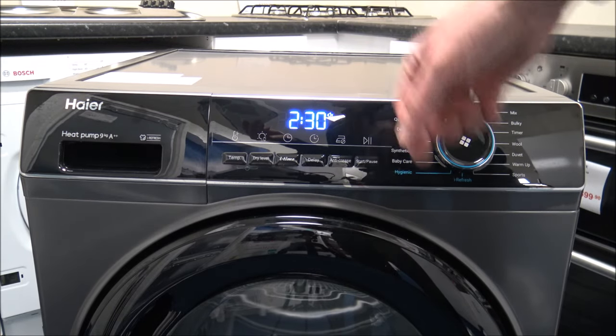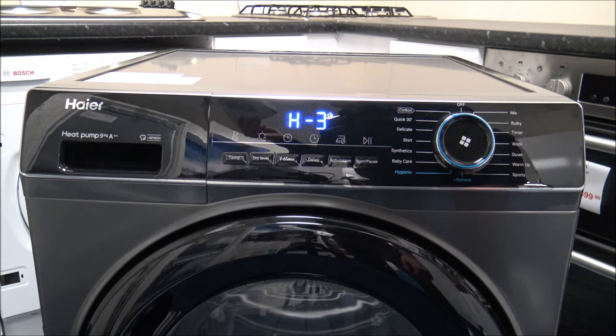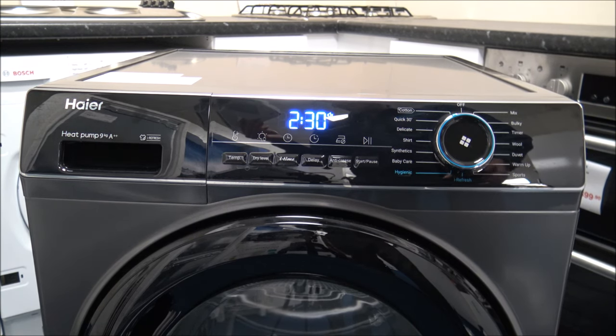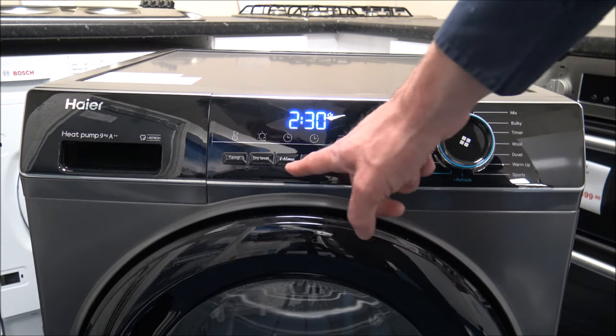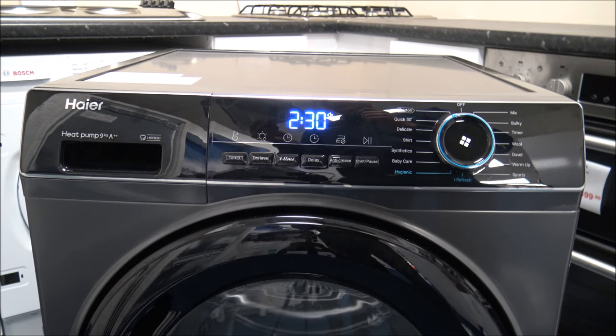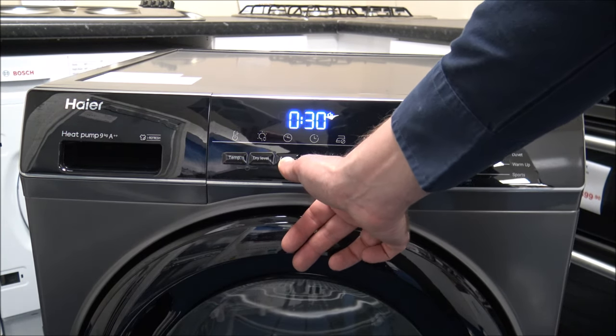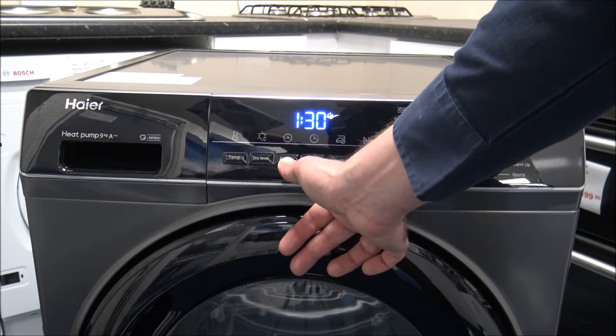Although the display initially shows two and a half hours for all three drying levels, in practice H1 will be a much quicker program than H3, because leaving clothes slightly damp takes less time than getting them completely dry for storing. The iTime function allows manual time adjustment on the Timer, Wool, Warm-up, Duvet, and iRefresh programs. You just press iTime and select a manual duration — up to one and a half hours.